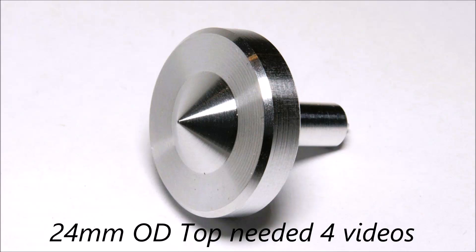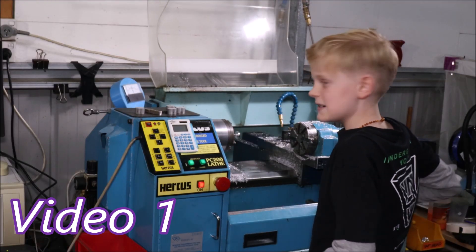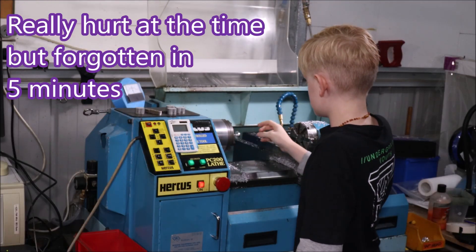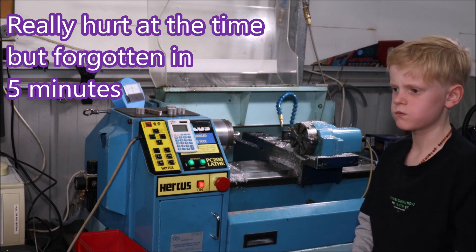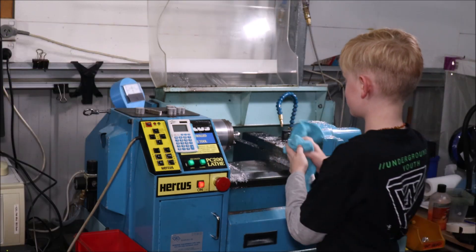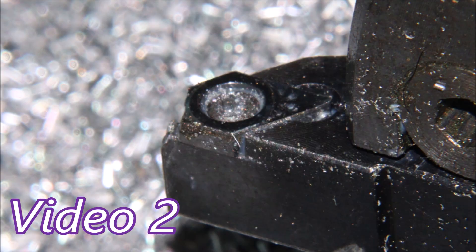G'day folks. In this video we're making a simple spinning top. I'm also using an eBay parting tool which I think did reasonably well. This is the fourth video this part has created. The first one was where my grandson found out that things without coolant can get really hot — one of those burns you forget about after a few minutes, and he did. There was no permanent damage to his skin.